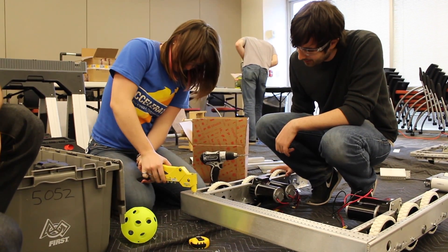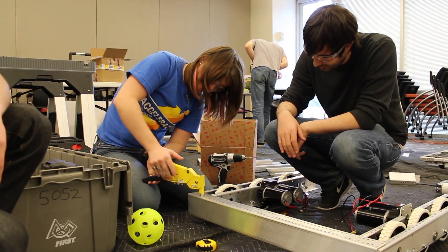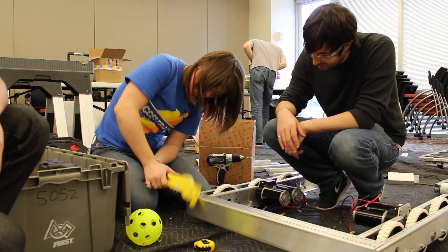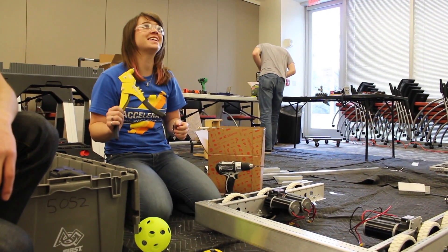All right, let it go, move it back up, now move it down again, move it again, there you go. Whoa! That was riveting!